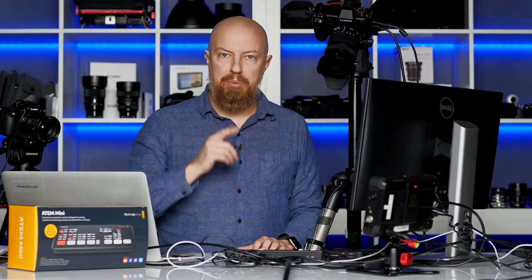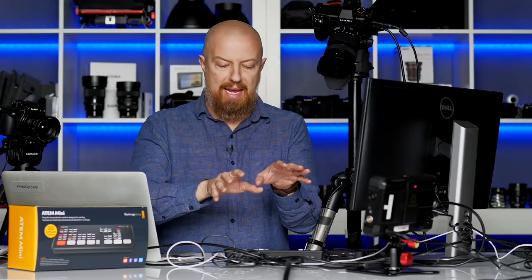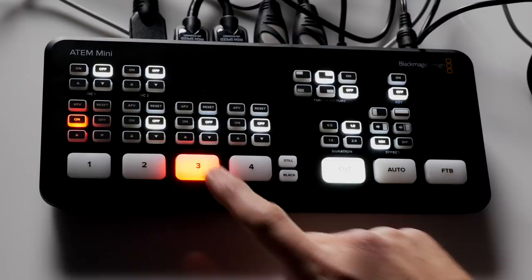The hardware itself is switching between all the inputs, and that output goes either to HDMI or to USB. It actually goes to both simultaneously, so you can use both an external recorder and feed it into your software. So now let's take a look at the layout of the buttons and what these things all do.